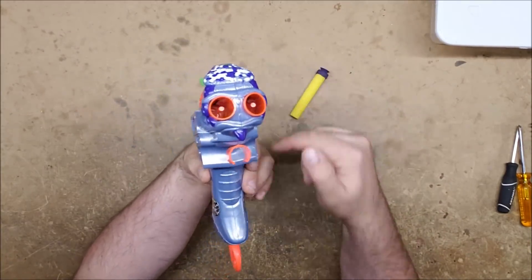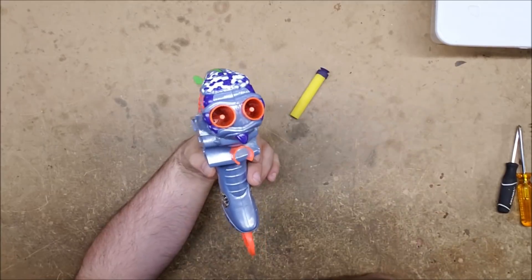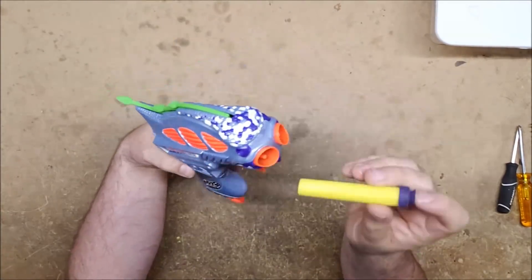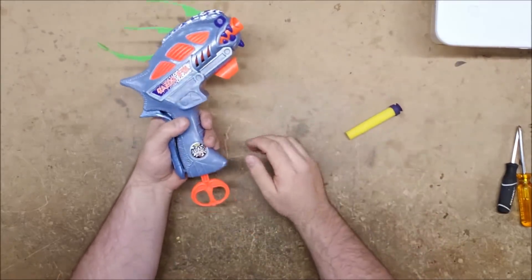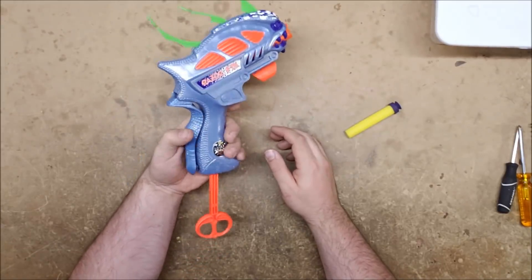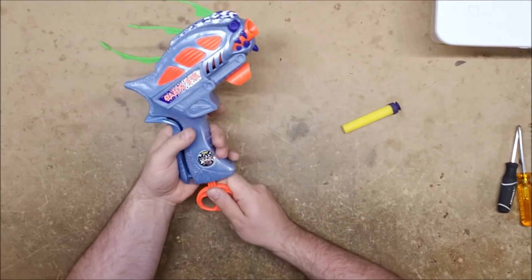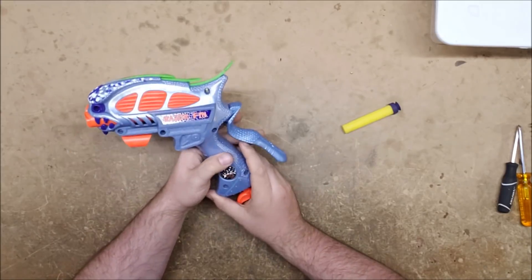It has two barrels and an internal rotating mechanism of some kind, similar to what you see on the BuzzBee smart AR blasters - except it isn't actually a smart AR, it just rotates. So you have to have the dart in the barrel that's currently lined up with the cylinder. Other than that, it is very much a precursor to the Jolt - another Jolt pre-skin, if you will. Anyway, let's get this thing open and see if it can take a K26.